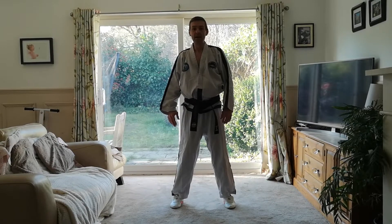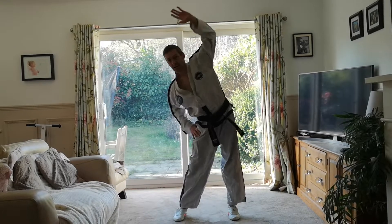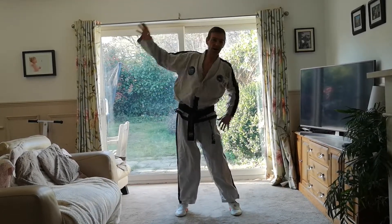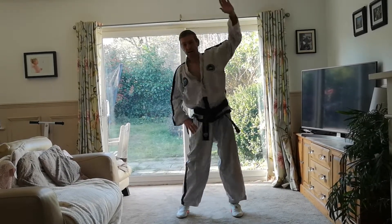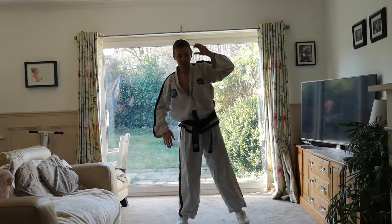And shoot. Shoulders apart, bending to your left. Hanna, dool, set, net — change. Hanna, dool, set, net — change. Hanna, hanna, dool, set, net — and change. Hanna, dool, set, net — and shoot.